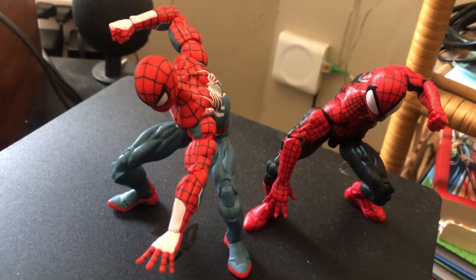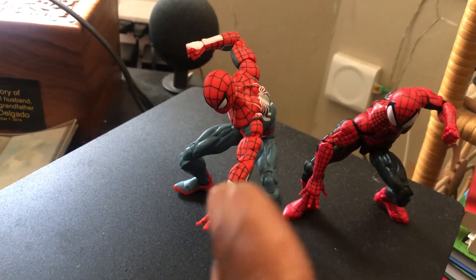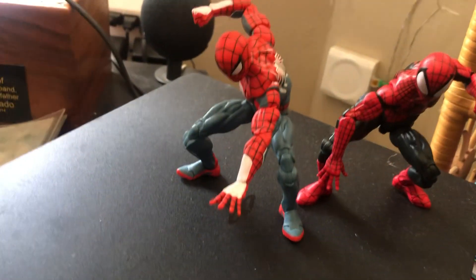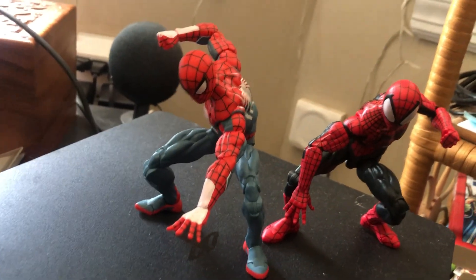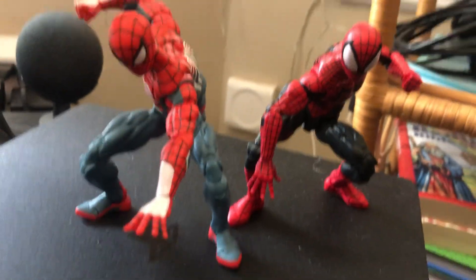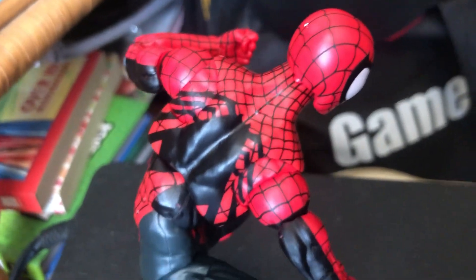What's up guys, it's me again. You guys already know about this one — this is the new Band Rally. It's a new suit with the big eyes, but it's cool though. I like the suit. It's amazing, it's good — big eyes and everything, but it's cool though, I like it.